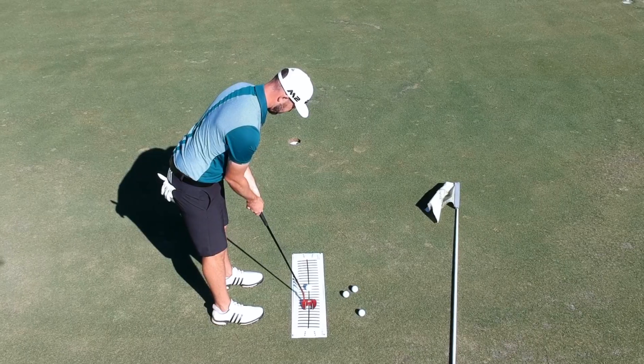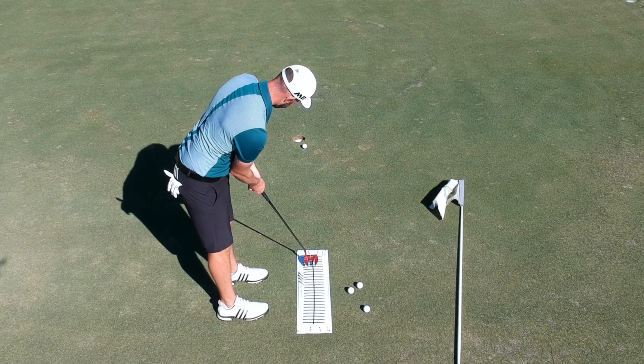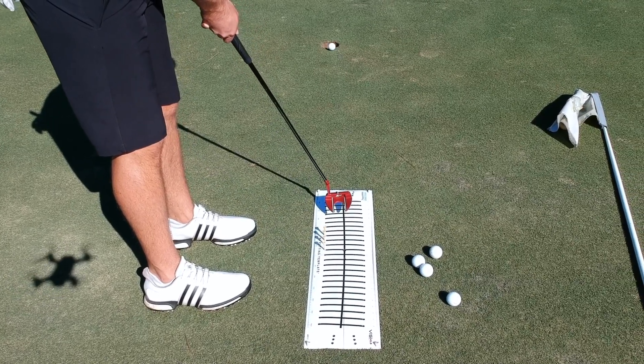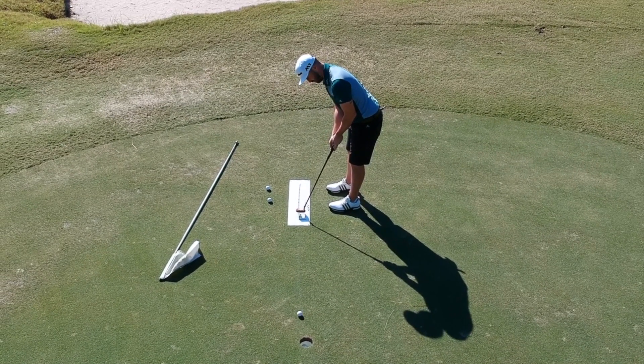If you've paid attention to the vlog you've seen me use these. One is the Gabe Golf spring swing trainer, and the other is the Visio putting mat. Dan introduced me to it and I got my own, and it's been awesome. It gives me instant feedback on my stroke, on the face angle, on the arc path - all of it. It's a brilliantly designed product and I'm so happy that I have it.